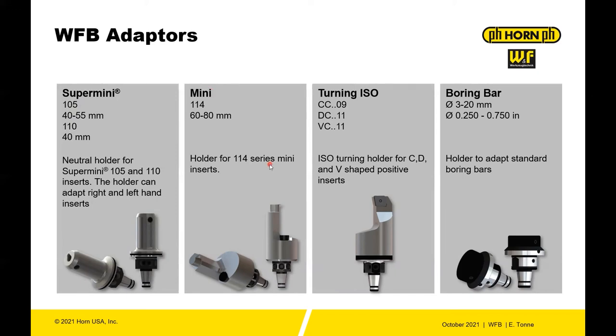for the 114 series. Then turning ISO — you have CC style, DC, VC style inserts. And then last, you have the boring bar holder to adapt to various boring bar sizes. These also include inch sizes: 250 to 750, and 3 to 20 millimeter.